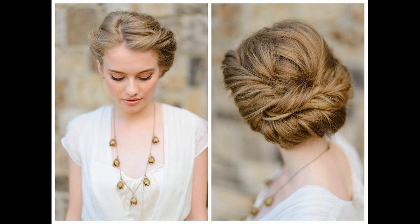Spritz the hairdo with a light hold hair spray. If you want, you can accessorize the hairdo with an add-on like a decorative comb or clip.